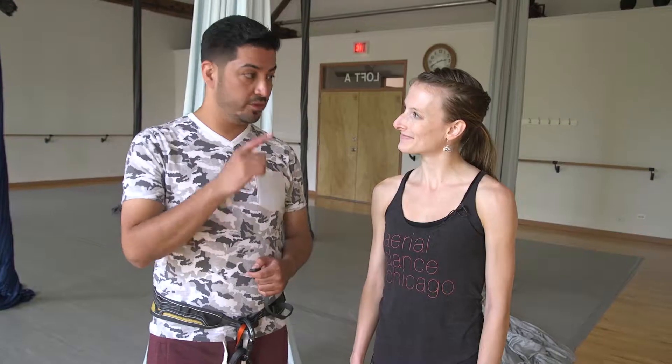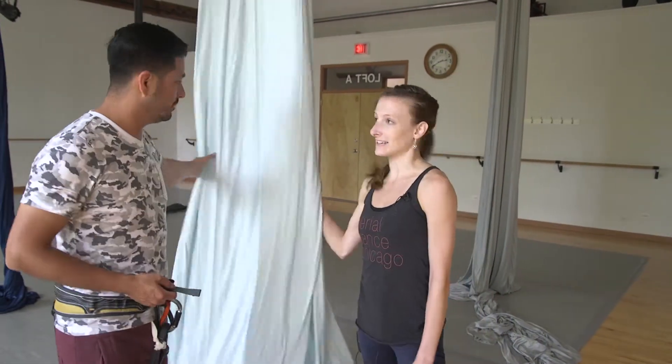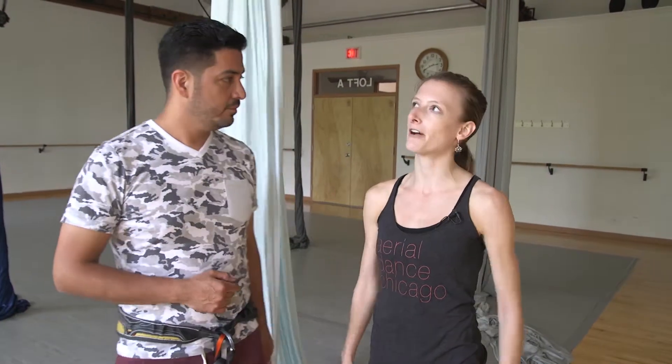And you guys only do this — the fabric? They call these silks. So these are a set of silks, and we do a lot of silk work. We have rope and harness also, and a couple of other apparatuses. We have lyras, which are giant hoops that we hang from, and we have bungee courts as well.